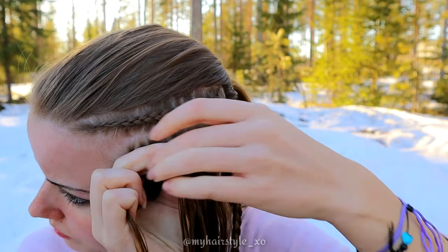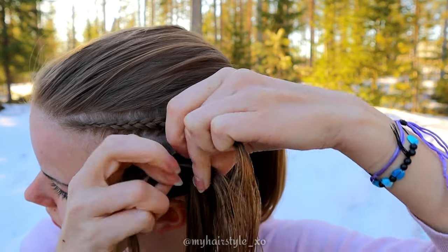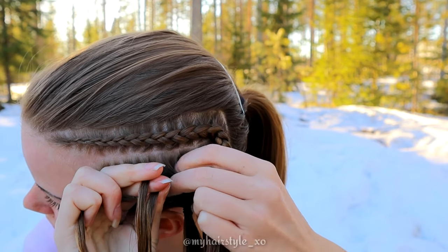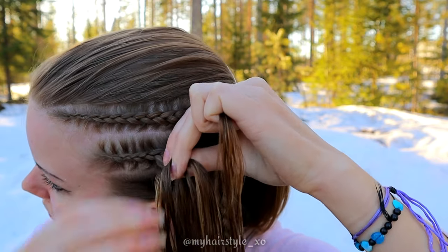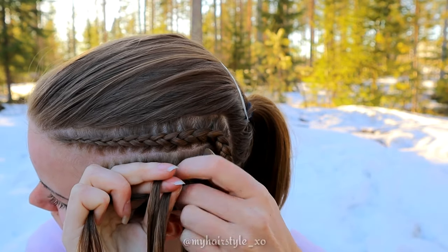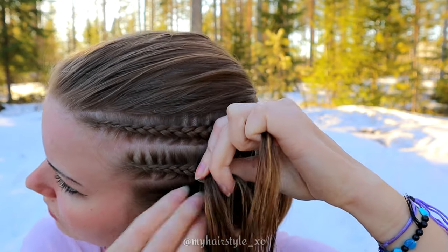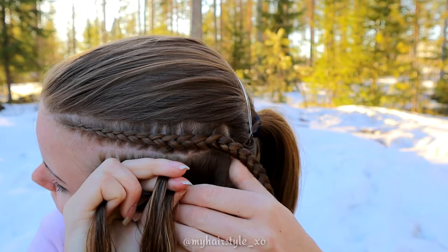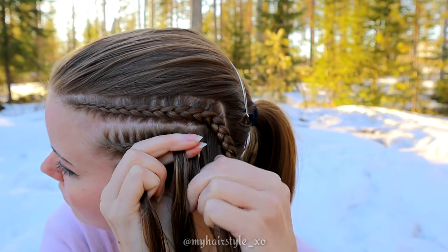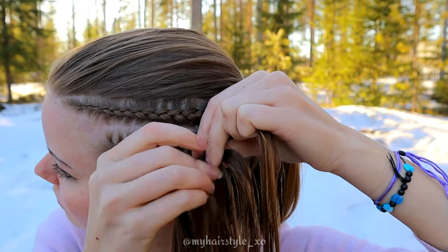When you do the three-strand braids, I suggest you move the strand from the side under to the middle before adding hair. When you add hair after moving the strand, you can move the added hair right inside the braid and make sure the strand you added is tight. Keep on braiding until you've braided the whole section into this braid.